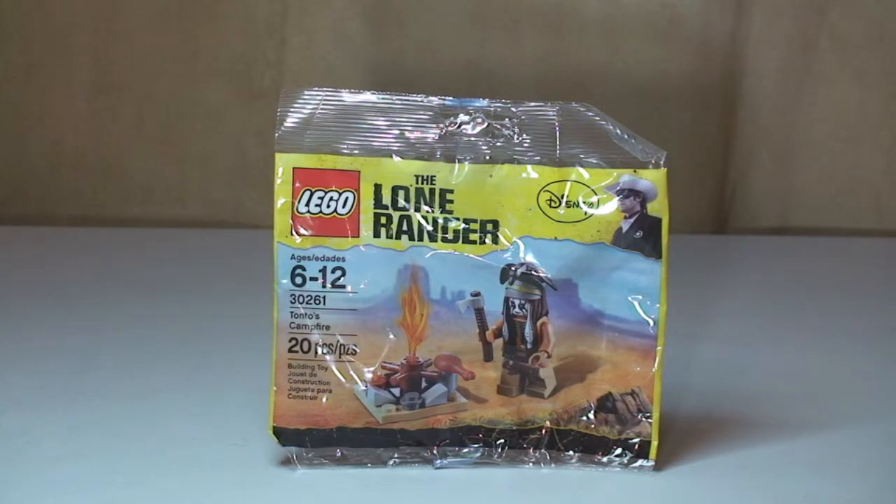This actually seems to be quite a difficult polybag to get hold of. You can get them on eBay and the likes, but they seem to be going for a bit of a premium. It doesn't seem quite as easy to get as the Lone Ranger's pump car — I can get hold of that one relatively easily. So I didn't get this from a shop or the LEGO store; I found it on eBay, the only place I could get one at a reasonable price.